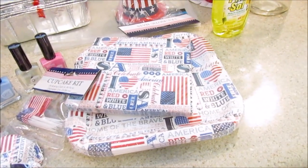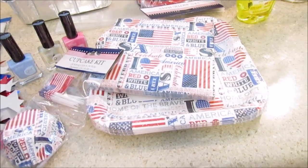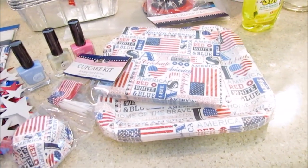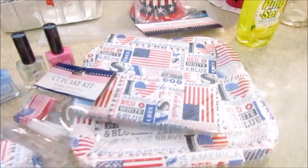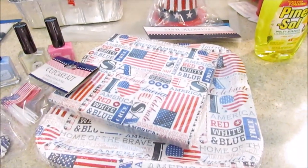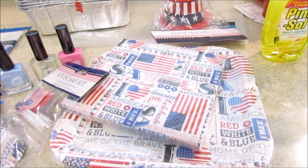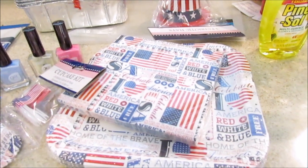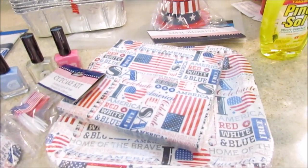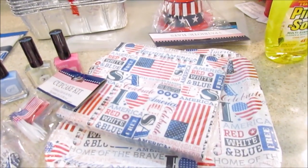Let me show you what I picked up because I think I want to do a little Memorial Day or 4th of July — not necessarily a tablescape but maybe a buffetscape or something like that. If you're new to my channel, my name is Hope and I do different things: DIYs, cooking, grocery hauls, shopping hauls, dollar tree craft hauls, and all different types of things.